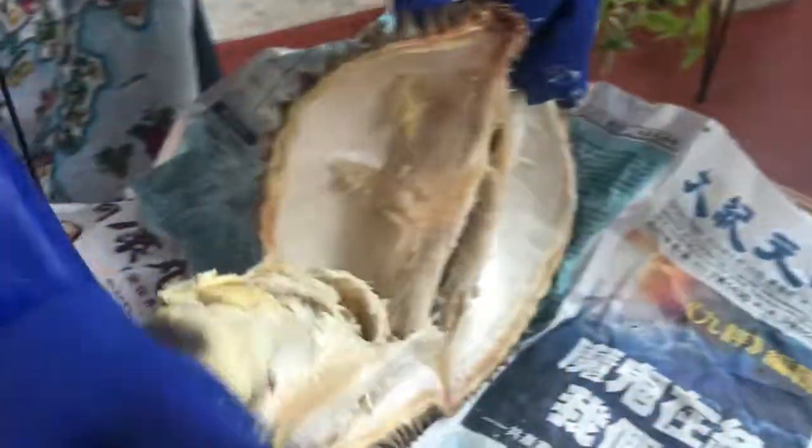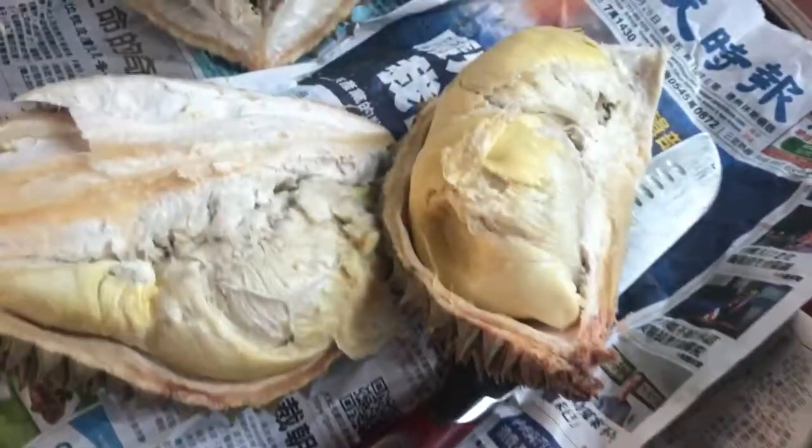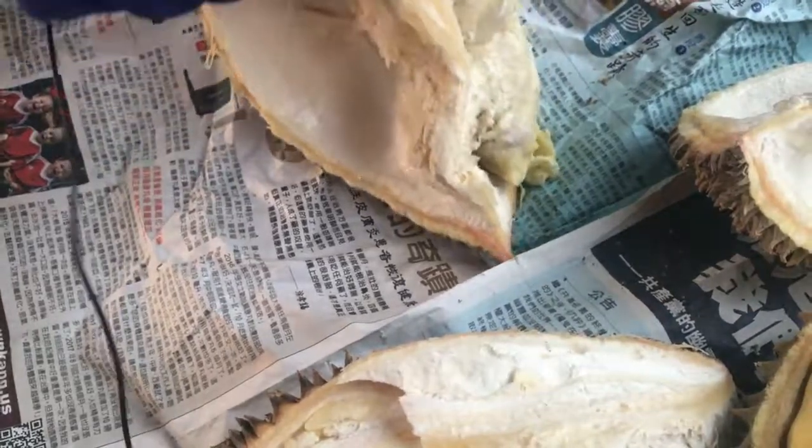I'm going to break this one open. Look at that — oh, that puppy, it's good to go. And there's another one right here. When they're ready, they just kind of let you do what you need to do with them.